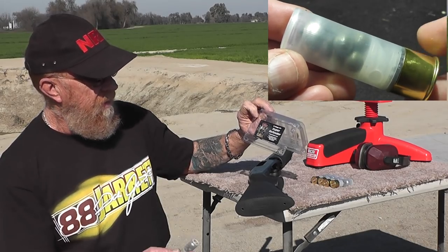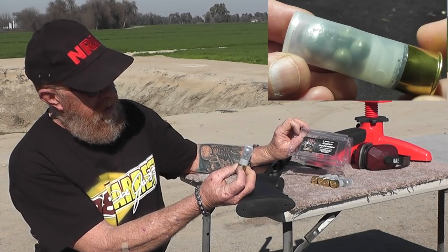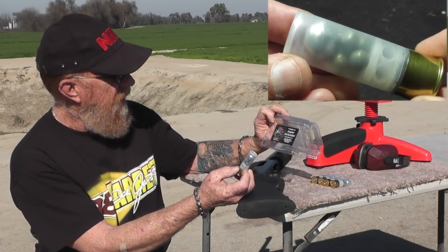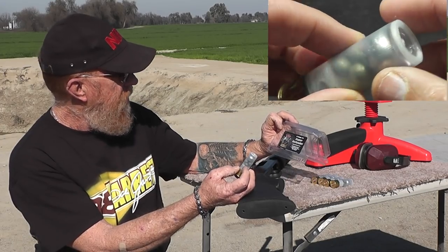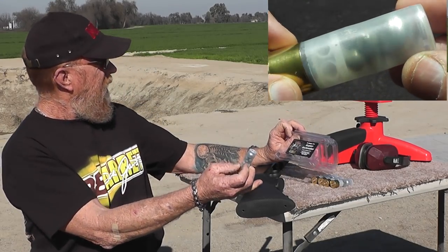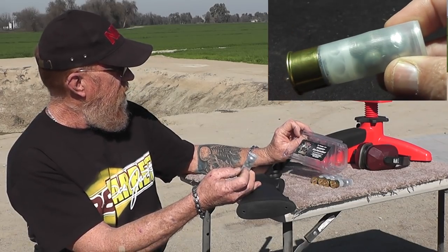Guaranteed to be painful for the shooter. I would not want to get hit by that. It's for dangerous game and tactical defense situations. So we're going to try it at a defense range here at about 19 yards.